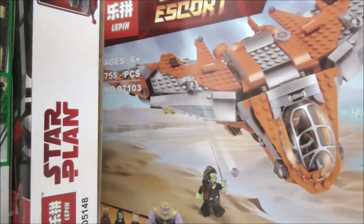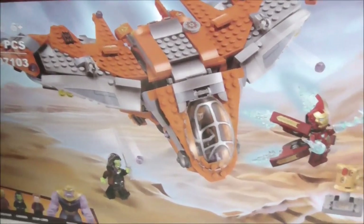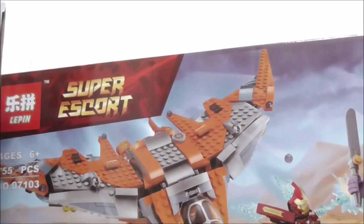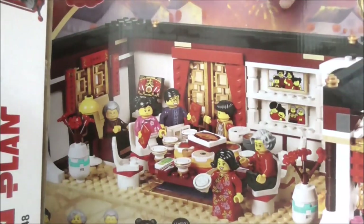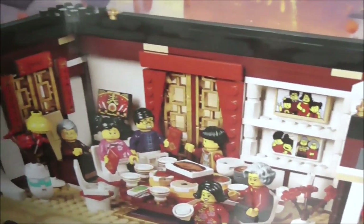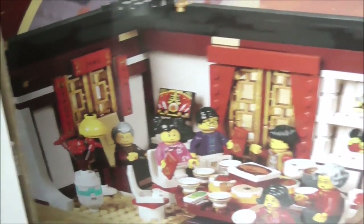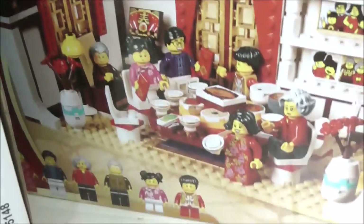This is also an exciting set — it's the Leppin Avengers: Infinity War Thanos Ultimate Battle set with the Benatar. You have Thanos and the gauntlet. This one is also a Leppin set: the Chinese New Year Reunion Dinner. I couldn't get the original version because it's kind of rare even though my country has it, so it's kind of cool that Leppin made it.